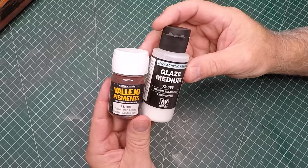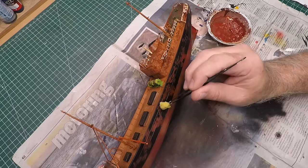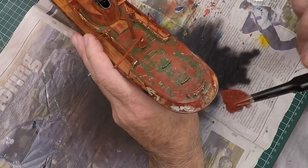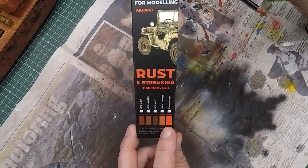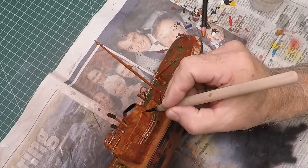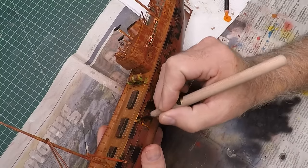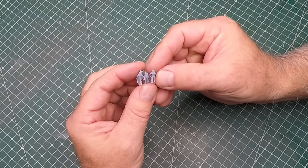Using a combination of pigment and glaze medium, I mix it up to create a rust texture, then using a piece of sponge I dab it into areas — it gives a texture you don't really get out of paints. Because it's a rusty ship it needs some streaking rust, so I'm using streaking pencils from AK. I prefer to wet the tip of the pencil, use a fine brush to apply it, then blend with a damp brush — I find I have more control over the streaks this way.